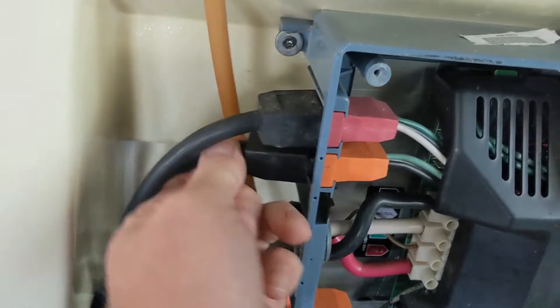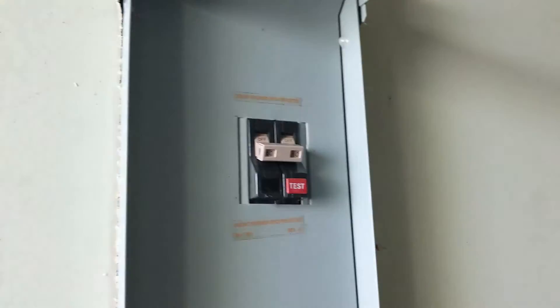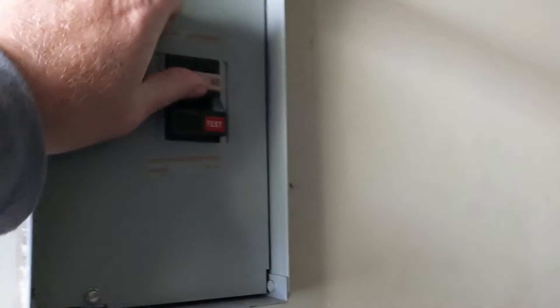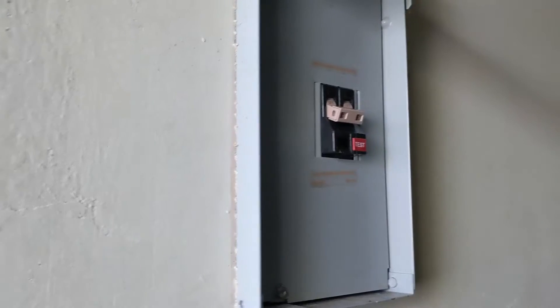Go to the next one — pump two. Let's try the breaker — still trips. Unplug the last one, pump one. Try the breaker again — stays on.